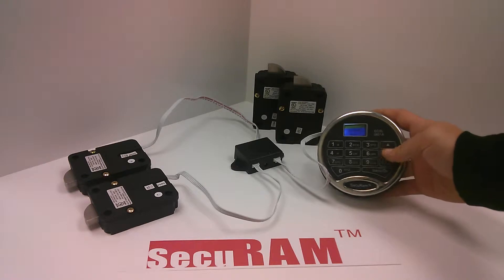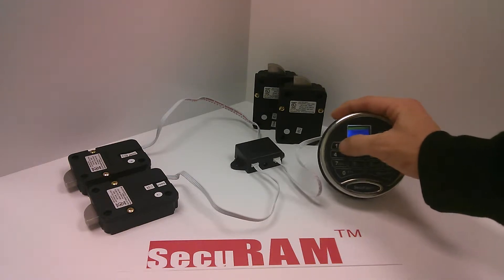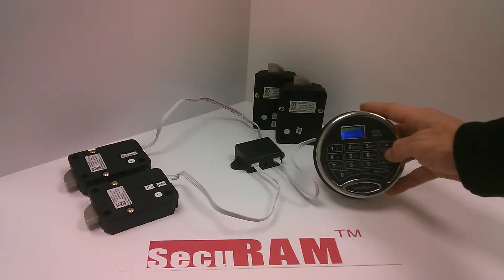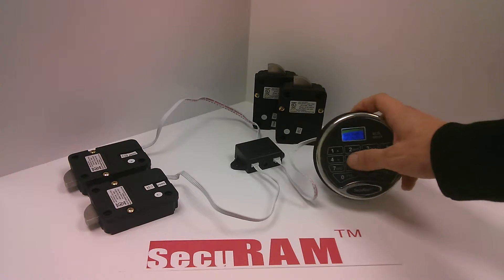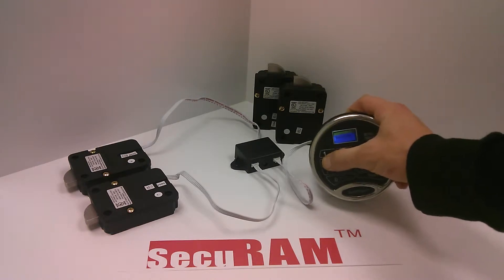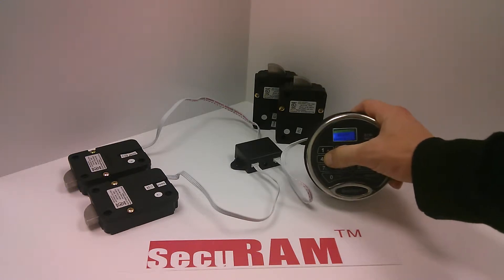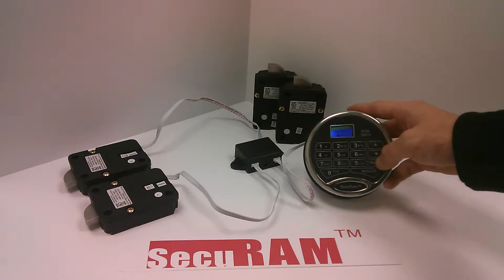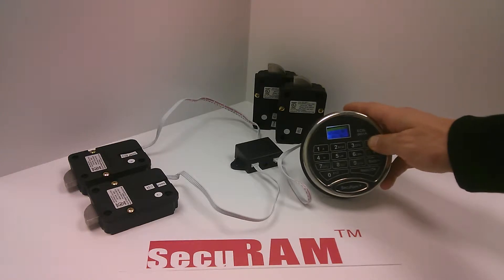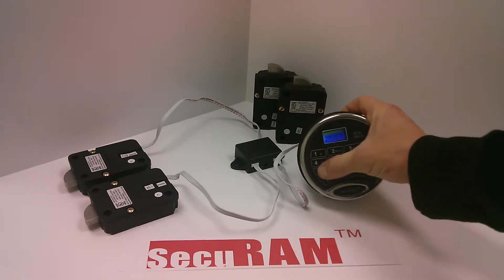First thing we want to do, since it is at defaults, we want to go ahead and open the lock. Then we're going to go up to change code. We're going to change the code from 123456 to 444444. So ID01 is now 444444. And just for good measure, let's go ahead and roll ID6. I'll make this one 777777.